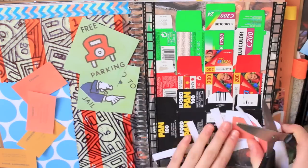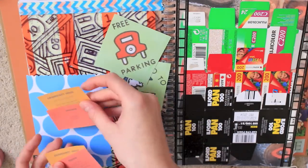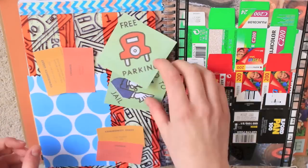I didn't use all of the things that I scanned in and printed out — I just picked a few things that I thought would be a nice addition to the page, and the rest I put in the bin.